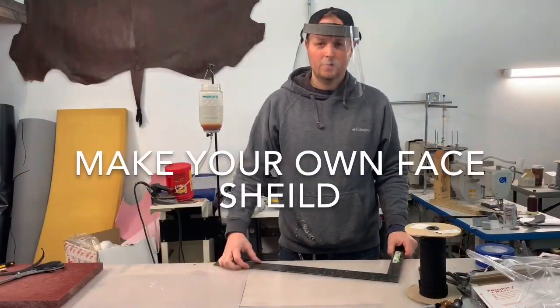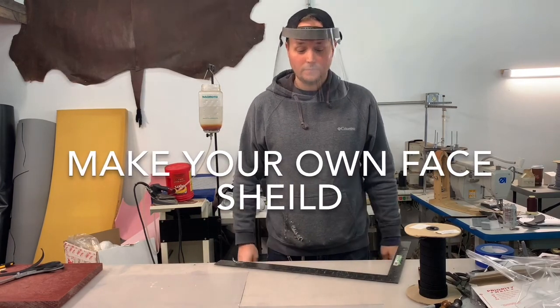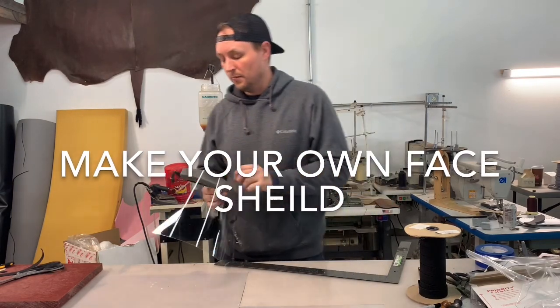Hi, this is Rich at Rich Phillips. I wanted to show you guys how to make one of these face masks like I have on right at the moment. I'm going to take it off while I make this — while I'm talking, it's probably going to fog up pretty good.